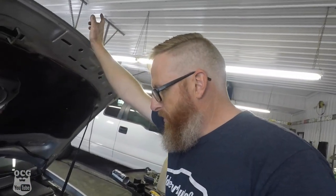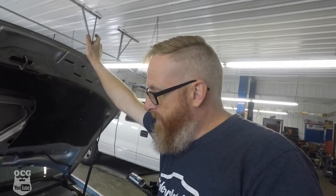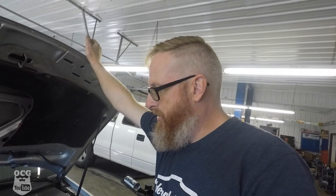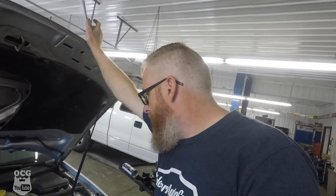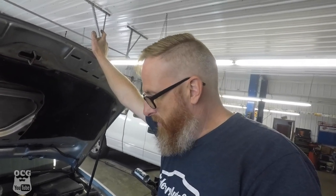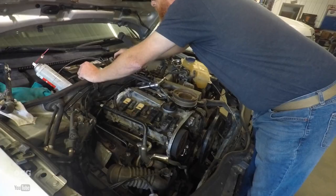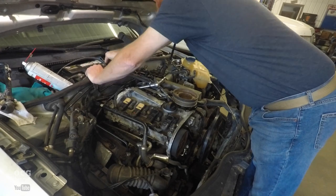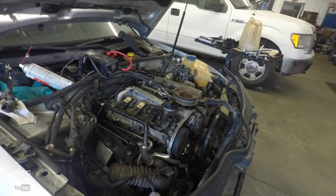Before we start, I do anticipate some lifter noise because those lifters were dry — I did pour some oil down in there. I expect a bit of an exhaust leak on the EGR because I don't have that tube hooked up — I might have broke it when I took it off. We've got no accessories on, so it won't be charging and the water pump won't be turning, but we should be able to crank it up and hear it run. I'm going to hook up the battery and possibly the booster pack because the battery is weak.